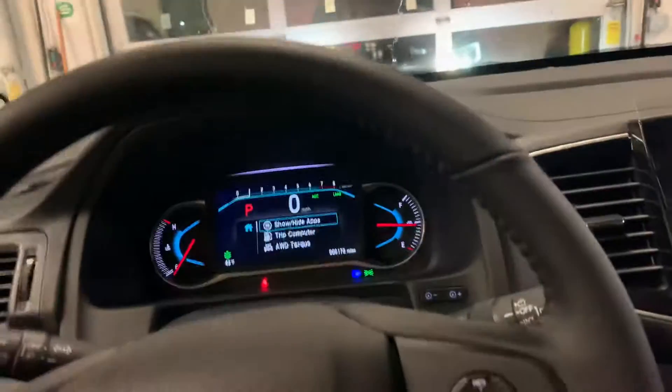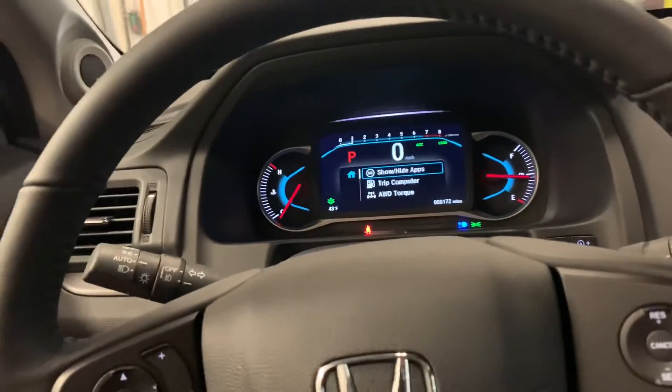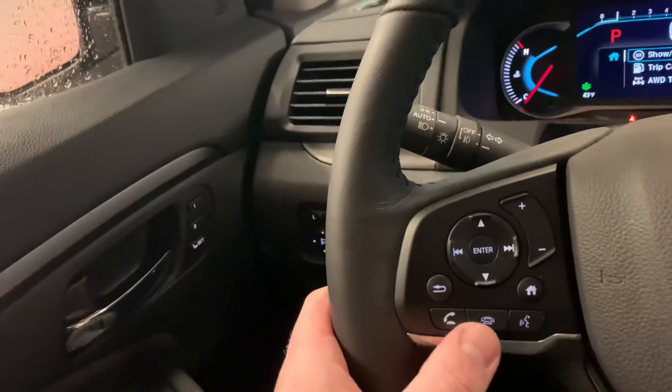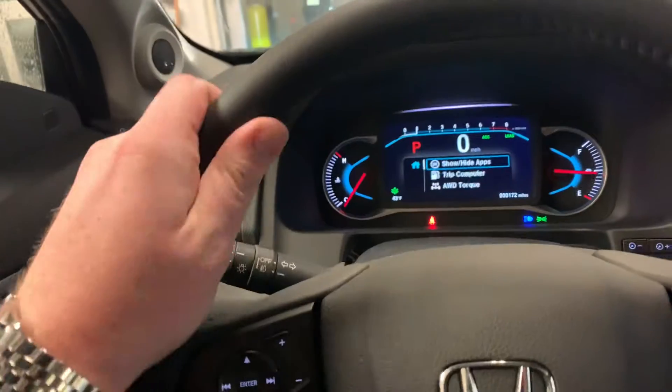All the Honda Sensing — adaptive cruise control, brake mitigation, lane keeping assist, road departure. Also hang up, voice commands, and volume controls and channel changers on the steering wheel, which is leather wrapped.